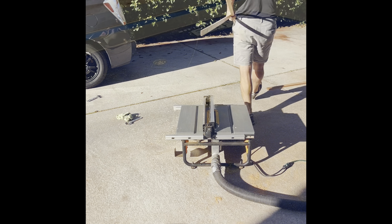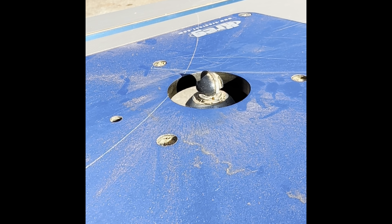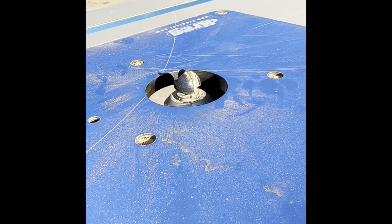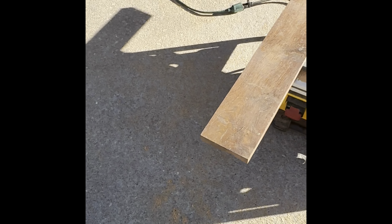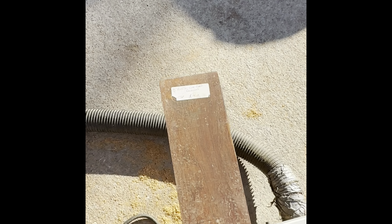I've softened the edges on both the top and bottom of these boards. Now I'm going to take them to the table saw and rip them down the middle — very close to creating four pieces of trim molding for the other side of that door.